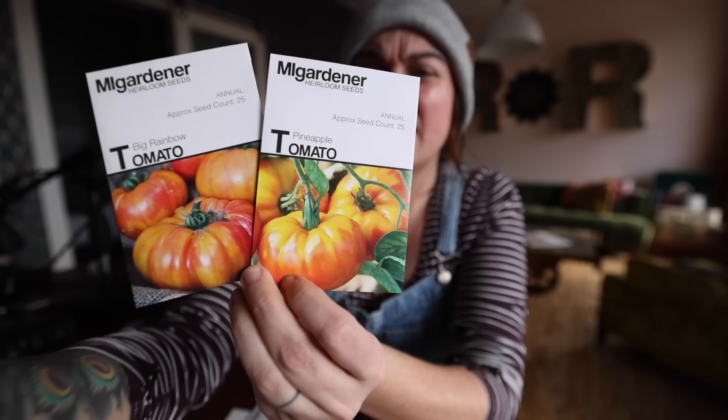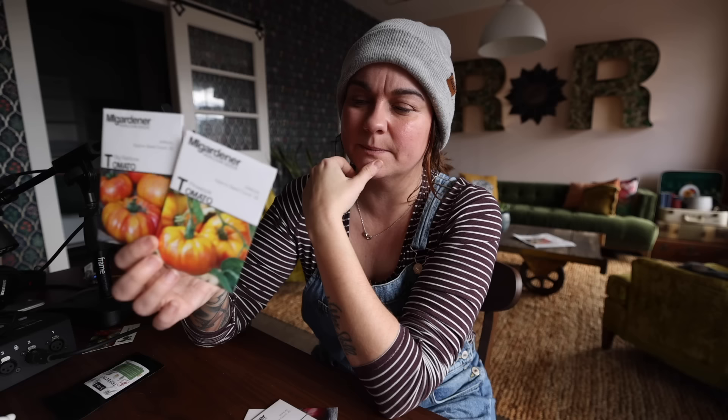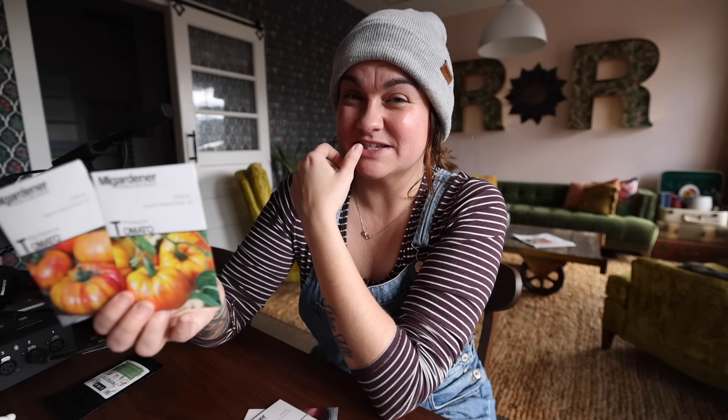Pineapple tomato — very, very similar to big rainbow. The pineapple tomato is probably a little more yellow and has a little bit more tang, but it's also similar in that a lot of the fruit goes between one to two pounds each. It performs very similarly to the big rainbow. I grow both because I just really like them. If I had to choose one between these, it probably wouldn't matter to me — they both have that sweet and sour thing going on and they're both really good.